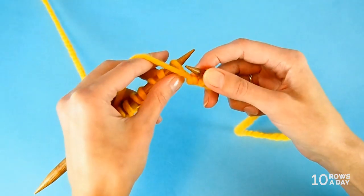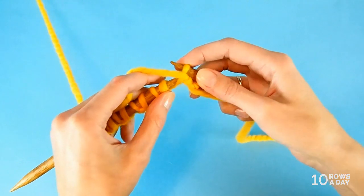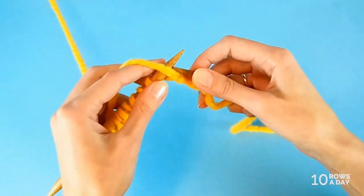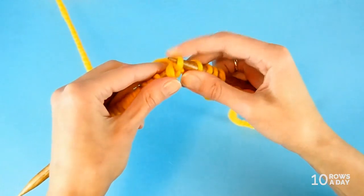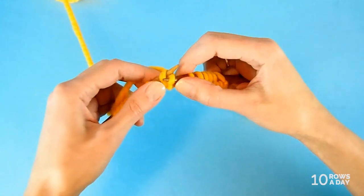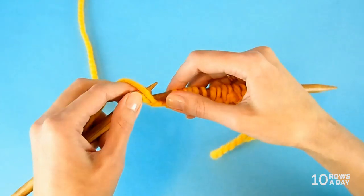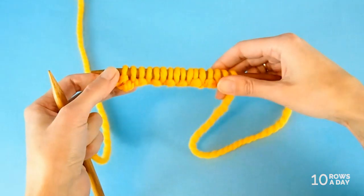Then bring the yarn to the front of the work and slip the next stitch purlwise. Repeat: bring the yarn to the back, knit a stitch through the back loop, bring the yarn to the front, slip a stitch. Keep going — knit through the back loop and slip — until you get to the last stitch of the row. Knit, slip, knit... and now at the last stitch of the row, this stitch is going to be a purl.